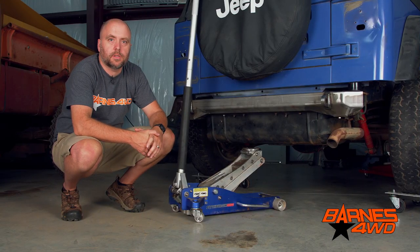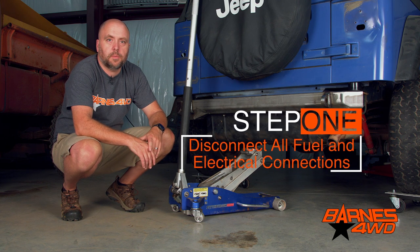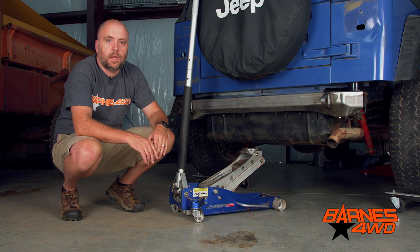We've got our Jeep on a nice level surface. We've removed the fuel filler neck and disconnected the fuel lines and the electrical connections to the pump. One thing that does make this job a little bit easier is to have a fuel tank with little or no fuel in it. Now we're ready to support the weight of the fuel tank with our jack, and then we can remove the hardware that holds the skid plate to the chassis.